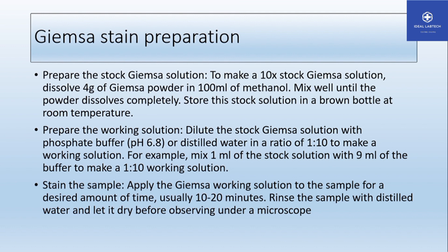This is the stock Giemsa solution. Now prepare the working solution. To prepare the working solution, dilute the stock Giemsa solution with phosphate buffer at pH 6.8.